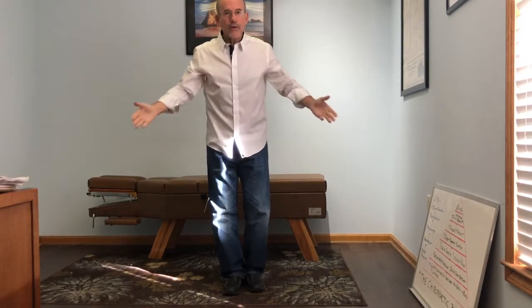Hi everyone, this is Dr. Scott coming to you from Upstate Tai Chi. What I want to do today is show you that you can train anywhere, anytime, even just for a few minutes. I'm in the office right now and I'm going to work on some stances.